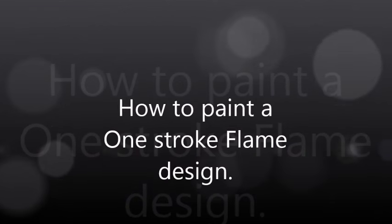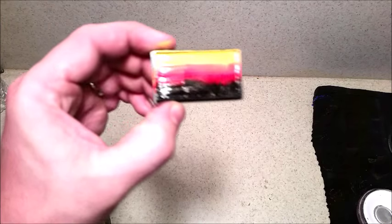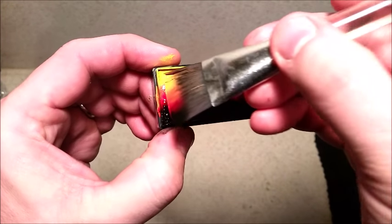Hi guys, welcome back to our channel. Today we're going to be painting a one-stroke flame design. This is a real fast, easy design. First of all, we're going to use a flame split cake and a one-inch Meron brush.